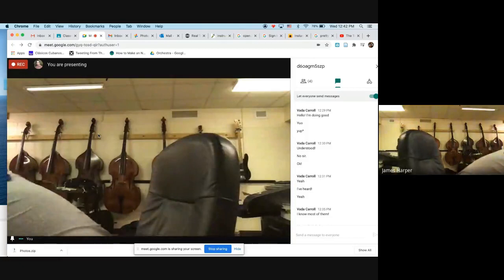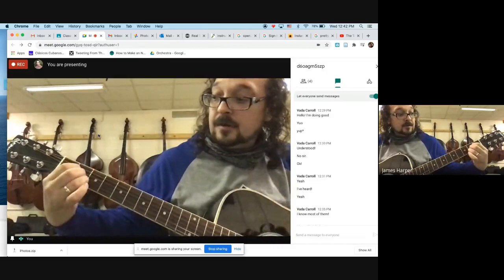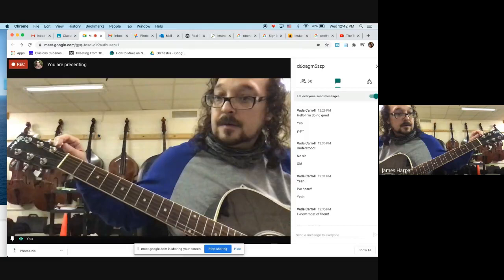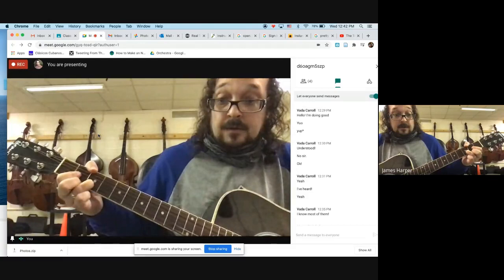Here's Bad Moon Rising on the guitar. We'll start on the D chord, to the A chord, to a G chord. Here it is again a little slower.